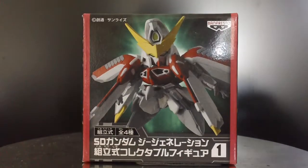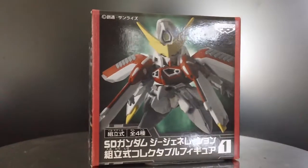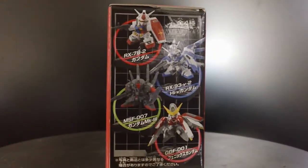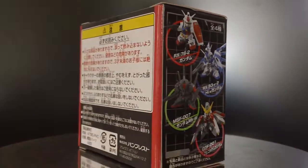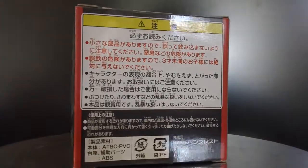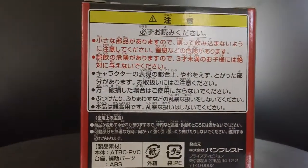So let me just show you the box art really quick. Very nice box art — it shows you others in the series: New Gundam, RX-72, and the MK3. I also picked up the MK3, and you can get the review of it on my channel.